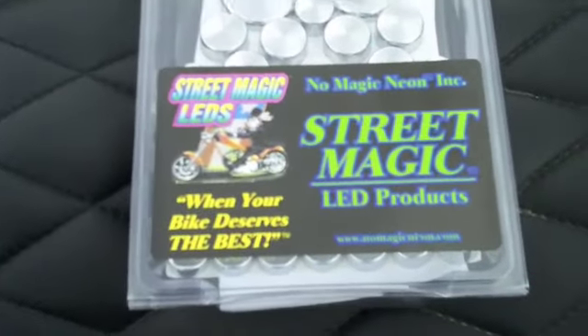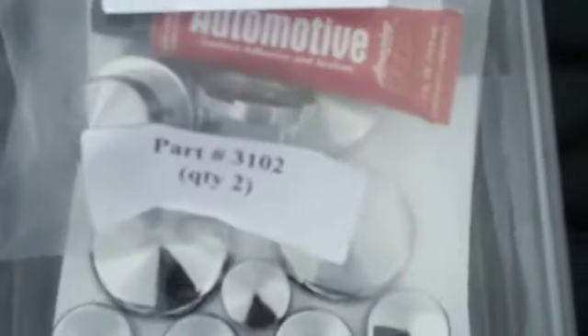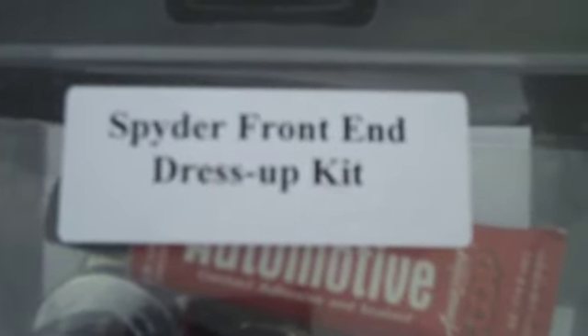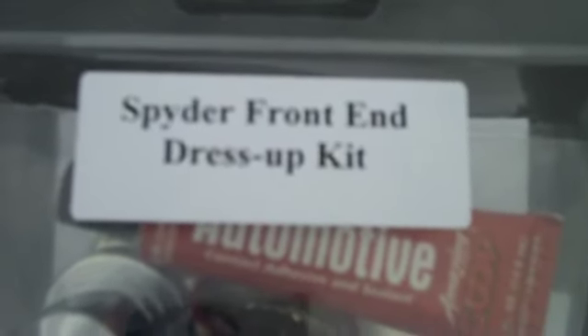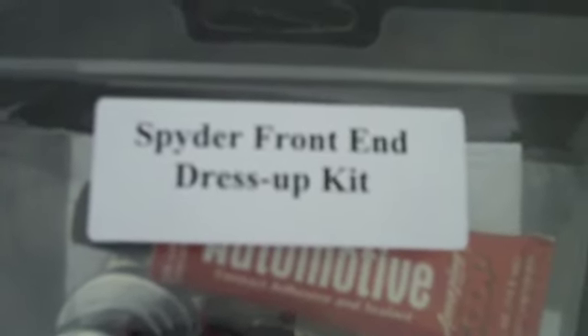And guess who? Your solution is right here. Our magic man, Evan of No Magic Neon, has produced a spider front end dress-up kit. And I'm going to video bits and pieces of putting on some of these and see how it looks when it's all done.